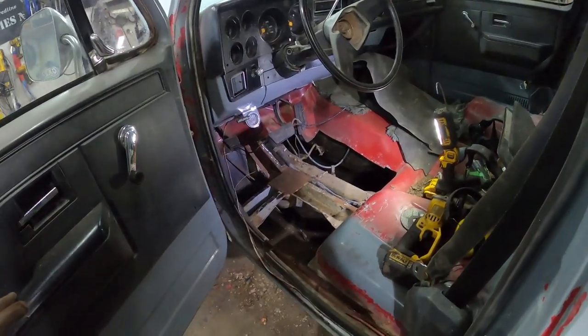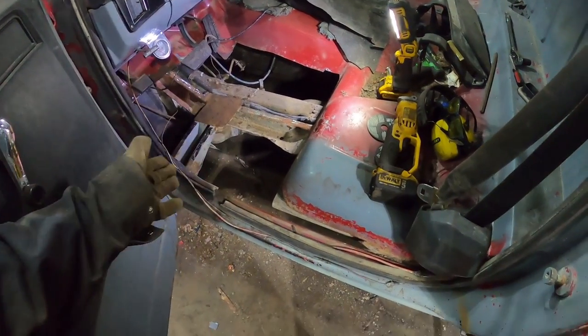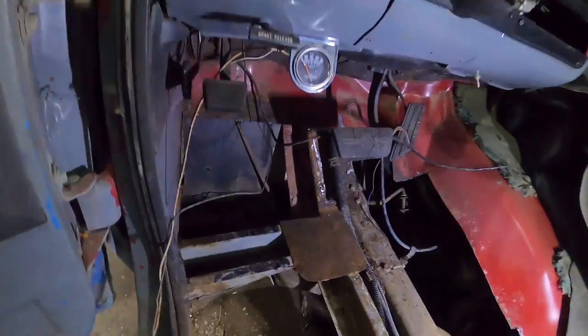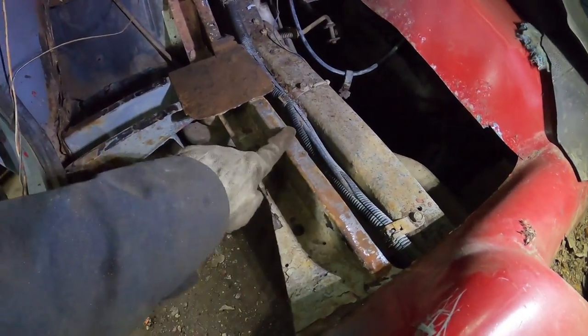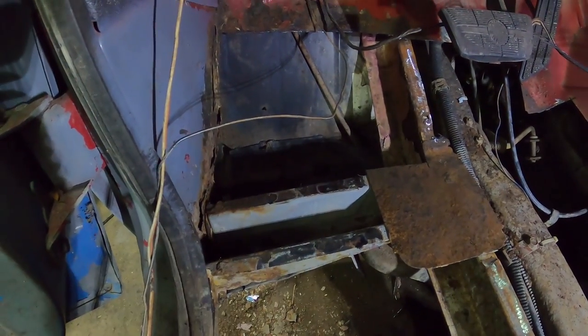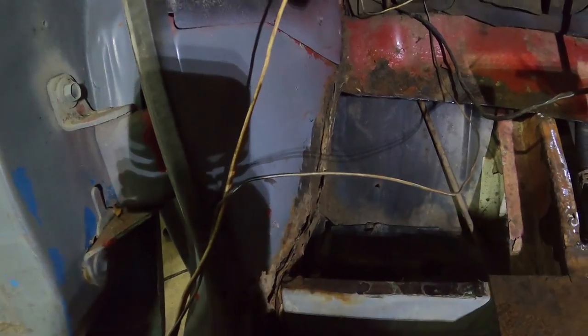Alright. I didn't have to do any filming because this is as ugly as it is. But basically I cut the floor out, cut the side out. Now the way the floor works is it fits over - I'm going to weld it to the edge, and then this little support I'll clean that up. The cab support is actually nice and solid still, so that works out good. A little bit of rot down here, so I'll fix that on the side of the floor.